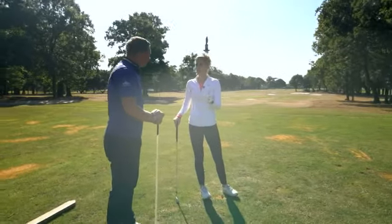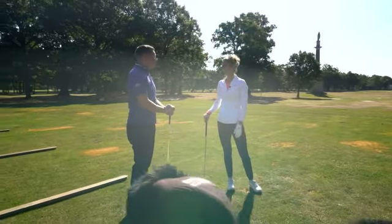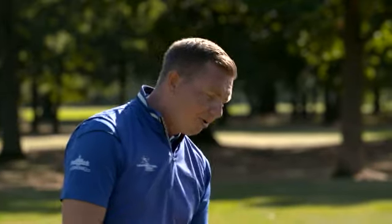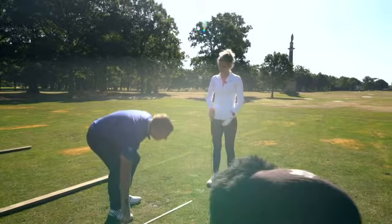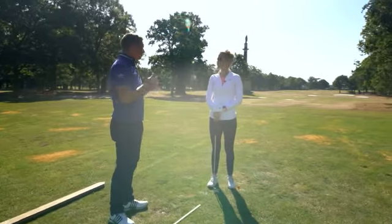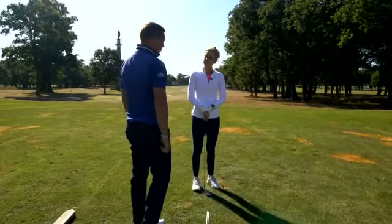Now we're going to go to the body pivot. The pivot is the lifeblood of the swing. If we can get the body pivot right, that means we can transfer our weight correctly throughout the golf swing and maximize the power that we can put through the ball.